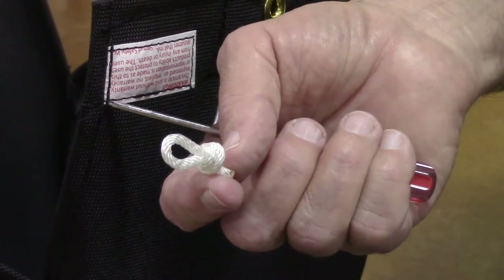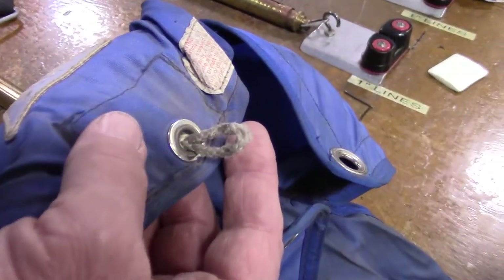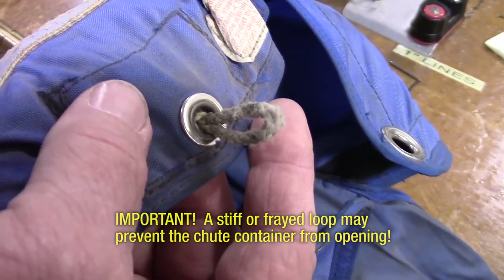It is important that the nylon loop installed on the chute pack is not damaged or frayed and has not become stiff over time. A stiff or frayed loop will keep the container from opening. The loop must be pliable to function properly and reliably.